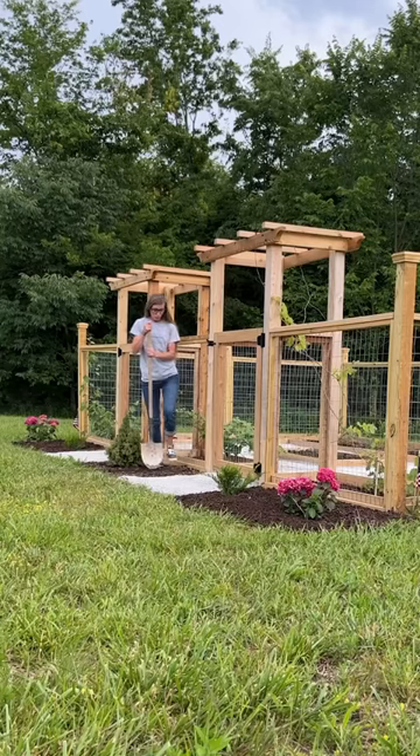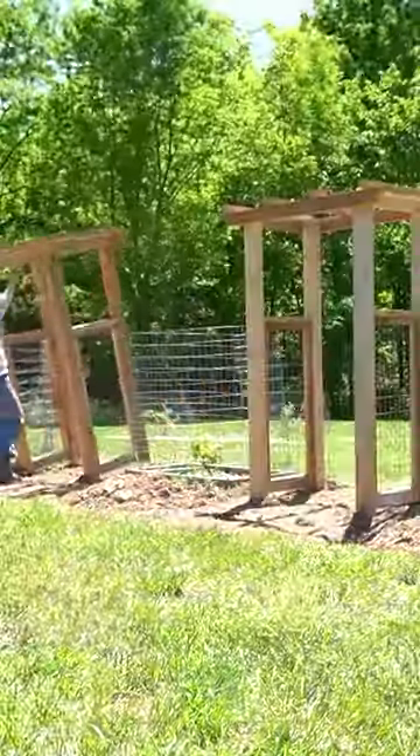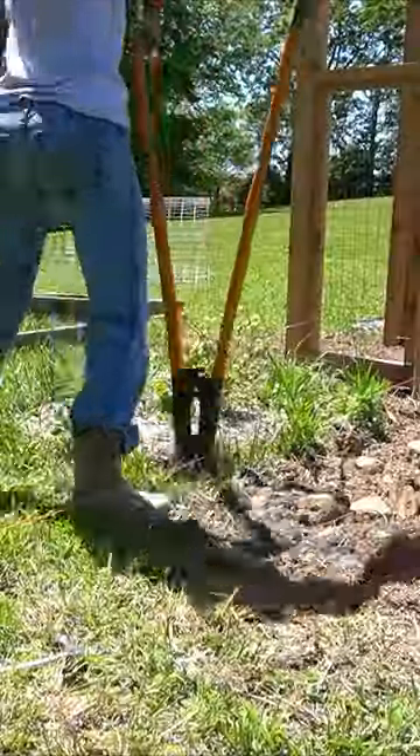Hey friends, let's turn this hot mess into a dream garden! First, I situated two arbors as the entrances to the space and removed the old supports on our grapevines.